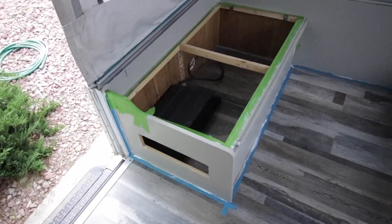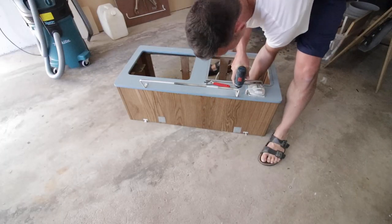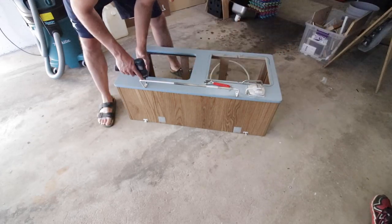It does look good on camera — nice and clean — but we just didn't think it popped enough, so we changed it later. Next, I tackled the galley top cabinet. Here I'm taking off the components of the countertop because I want to change out the countertop into something different.